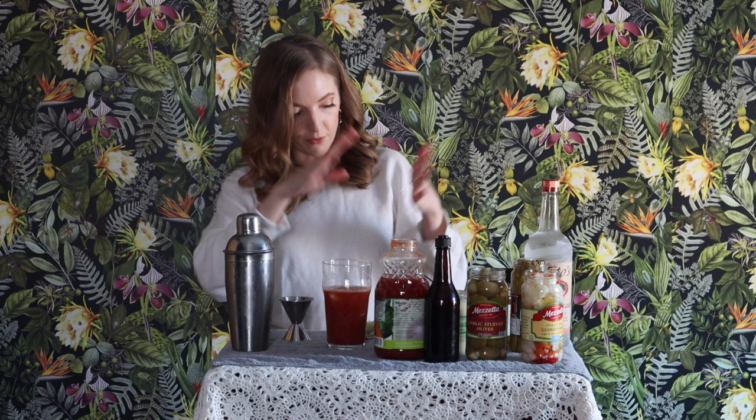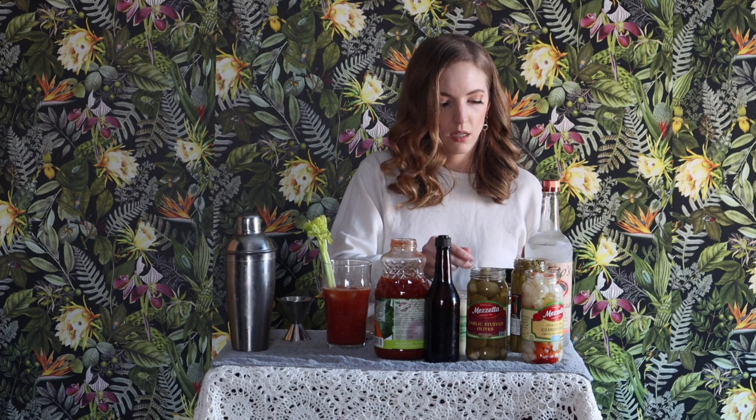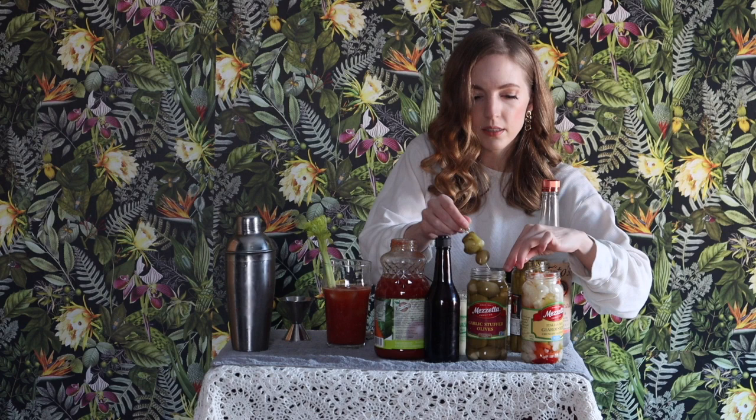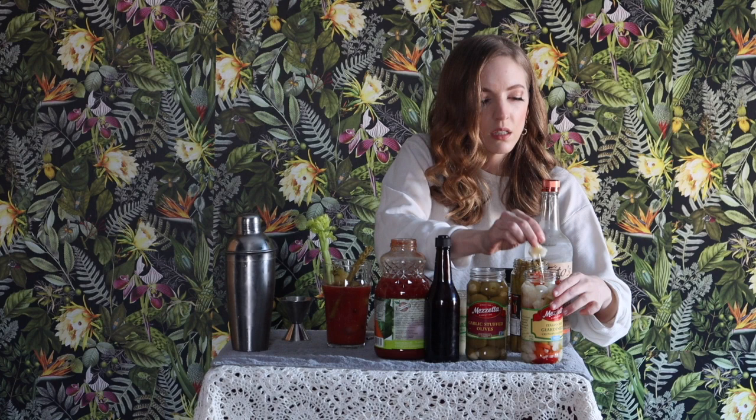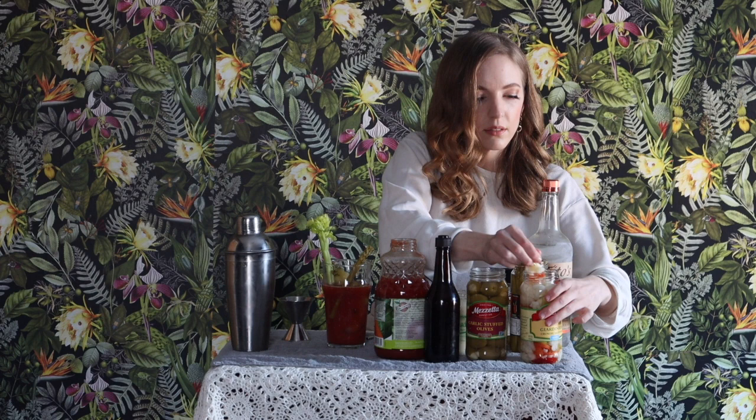But we are not done yet — I have to garnish. So I'm going to start with the celery, and I'm going to put on some spicy Brussels sprouts, some garlic stuffed olives, some pickled asparagus — I know not everybody likes that, but I love that stuff — and some other pickled veggies. Some people put bacon in their Bloody Marys, but I'm sticking with the Wisconsin theme here and I'm using an Old Wisconsin sausage stick.